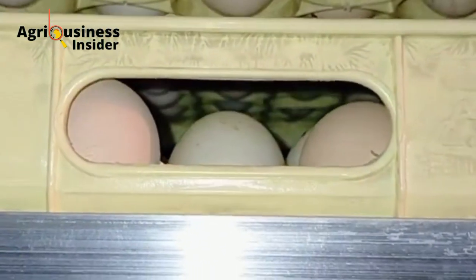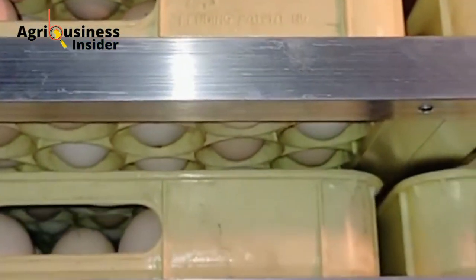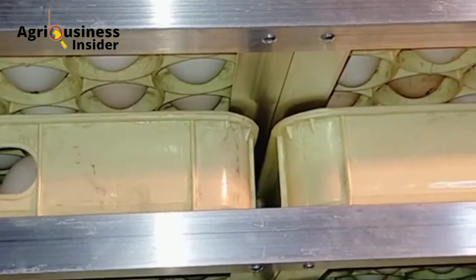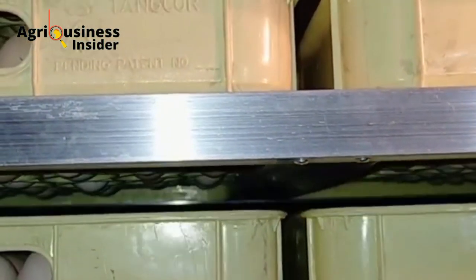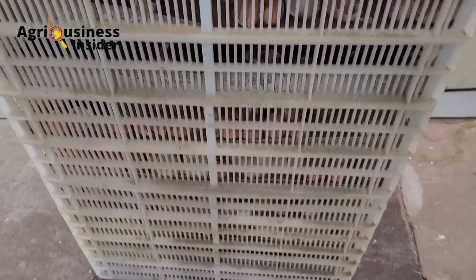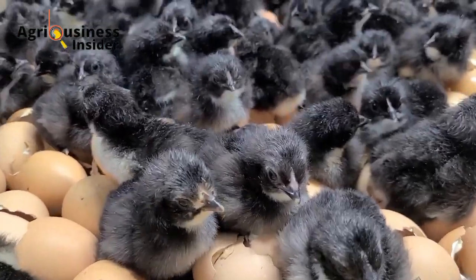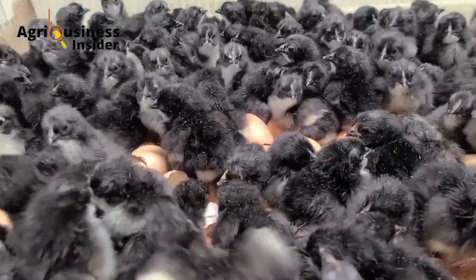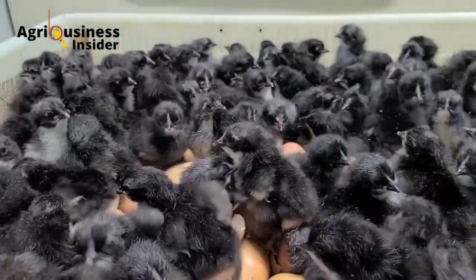Vinegar can also help reduce the risk of bacterial infection in the chicks once they hatch. It is going to kill any bacteria that may be transferred through the eggshell, and this will lead to chicks that are more resilient and more likely to thrive and reach their full potential in terms of weight gain and in terms of being able to produce more eggs.